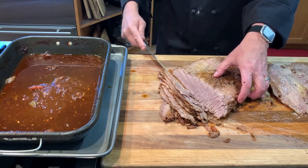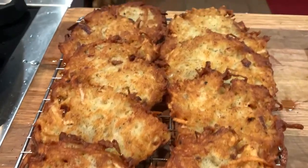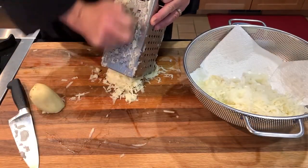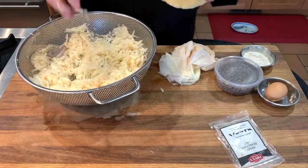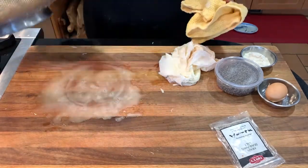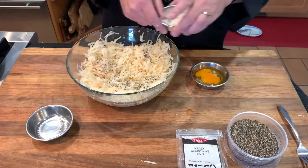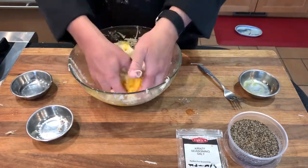Serving brisket is a great excuse to make latkes, or potato pancakes. These are huge sellers in our delis — you can just take them home and warm them in the oven. Or to make them at home, start with about two pounds of russet potatoes. Peel and grate half of the potatoes coarsely and half finely. Also coarsely grate about a half pound of onion. We need to get as much water out as possible — I suggest using a colander, pressing on the shreds with a towel. You can also squeeze in a cloth tourniquet. Now add one teaspoon of our crazy seasoning salt, three-quarter teaspoon of our medium grind pepper, four to five tablespoons of flour, and one egg. Toss together well and evenly and we're ready to cook.